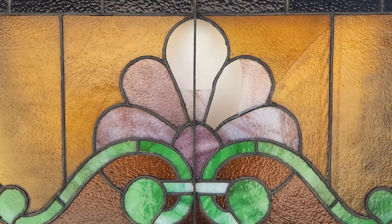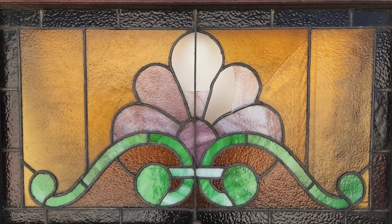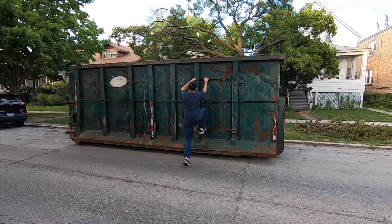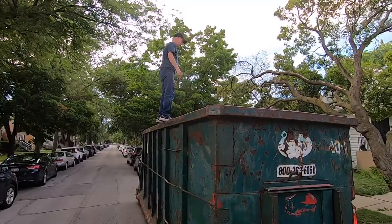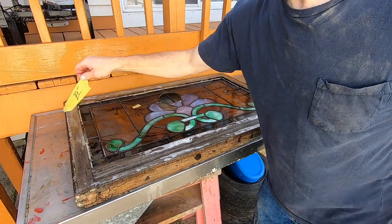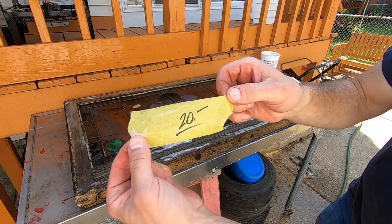Even if stained glass repair is not your thing, stick around — you just might learn something. Every time I learn something new, it pushes some old stuff out of my brain. Last summer, I bought this broken stained glass window for 20 bucks.